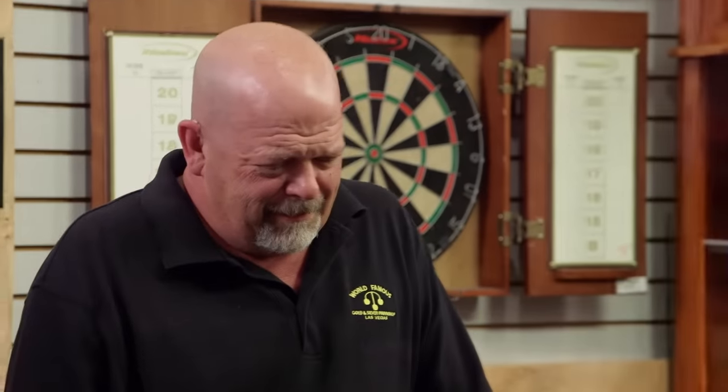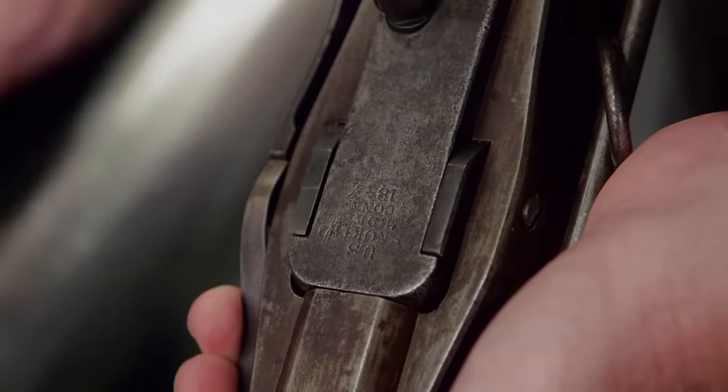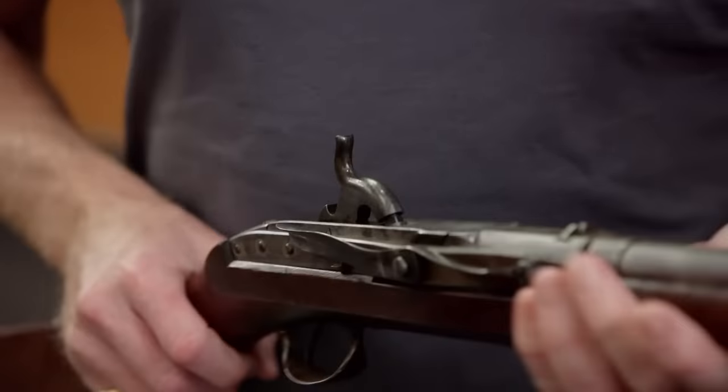The gun looks to be in really nice shape. It is marked here — S. North, for Simeon North, Middletown, Connecticut, 1843. So this is an original configuration, which is actually very good. The big question: what's it worth? I think if it fires, it could be worth about $5,000.